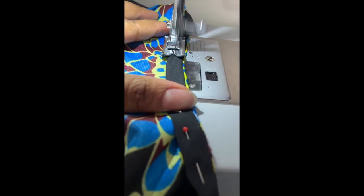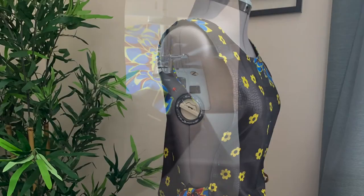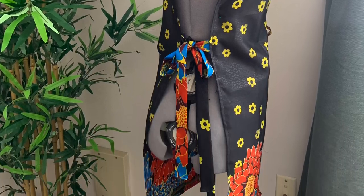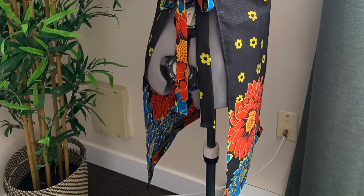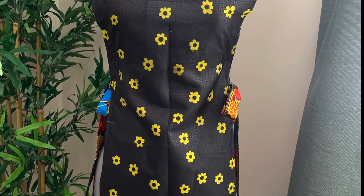Once you're done turning it, take it to your sewing machine and sew all the way around. That's it, guys — very easy, very simple. Here's the finished look! I hope you found this tutorial easy. Please leave comments below on how you found it. Thank you so much for watching — till next time, bye!